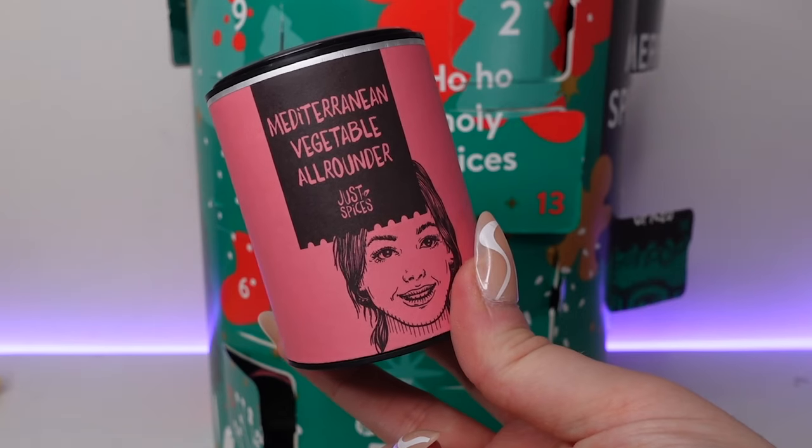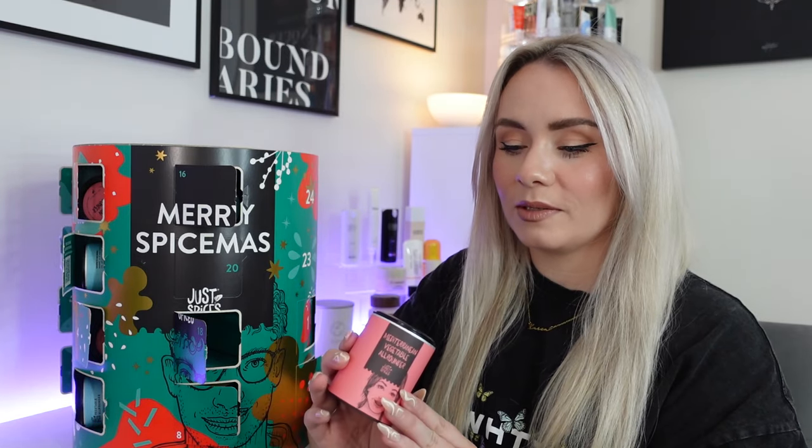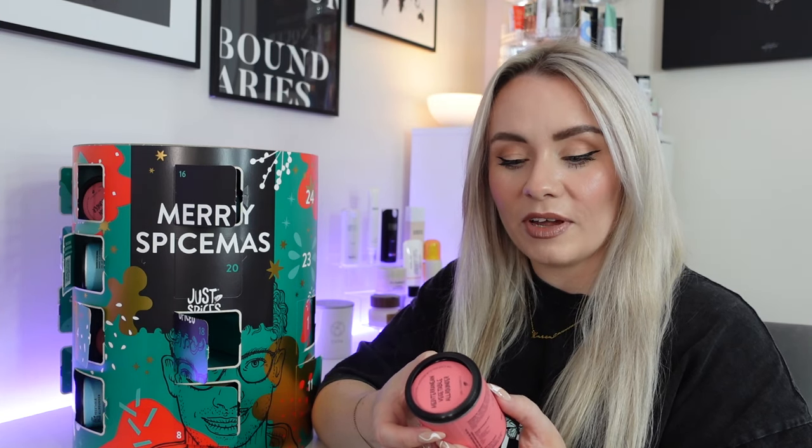In day eighteen we've got the Mediterranean vegetable all-rounder — so we have the vegetable all-rounder and now also the Mediterranean version, slightly different. This is ideal for roasted vegetables or stir fries. It brings a little sunshine to roasted vegetables and soups, and pairs exceptionally well with courgettes, tomatoes, aubergines and more. Aubergines aren't really vegetables I enjoy eating, so with a bit of flavour on I might come around to them a bit more. We've got grated tomato, red onion, sea salt, leek, garlic and paprika.